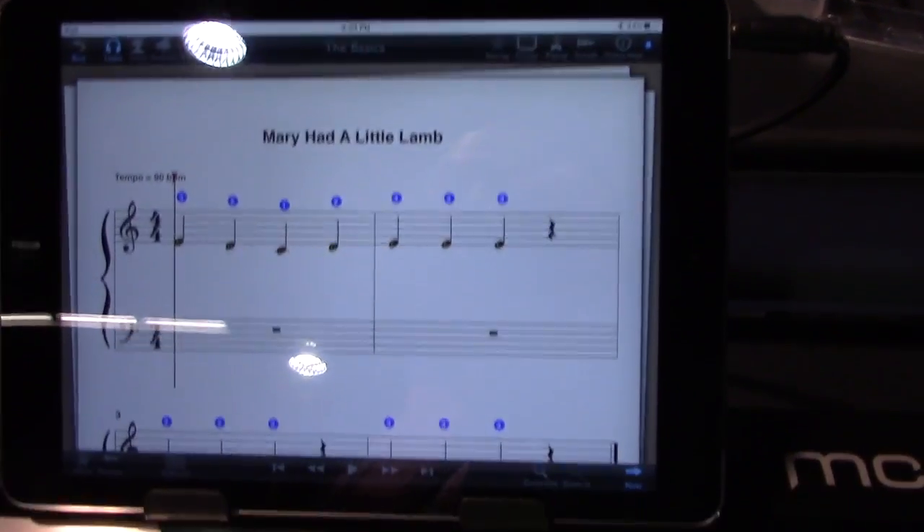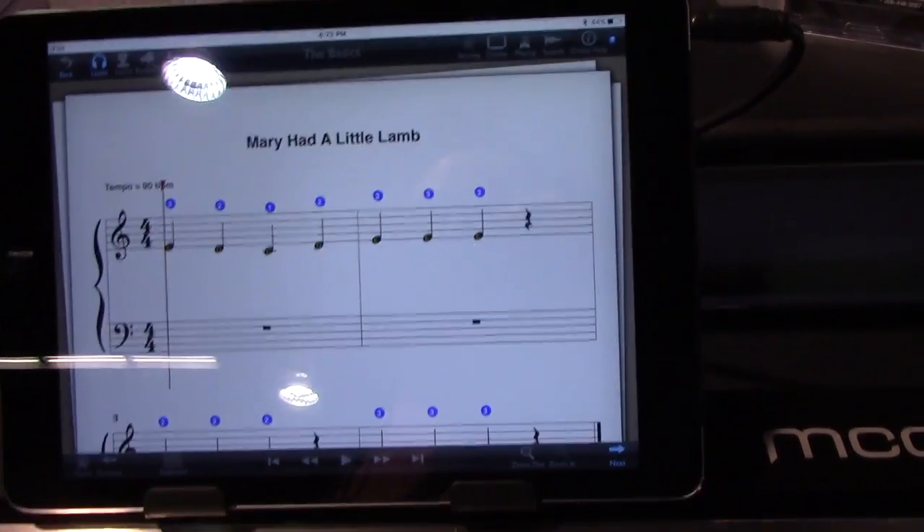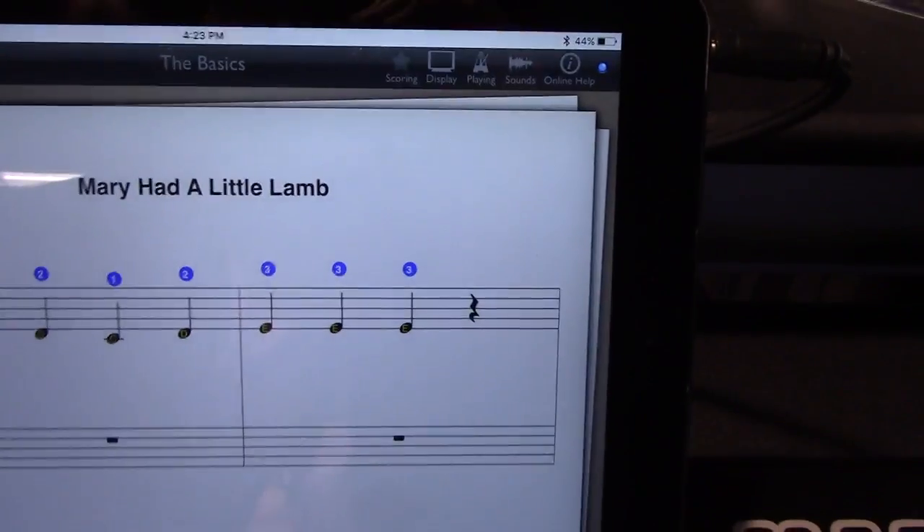Light-up keys and a companion app that both generates the sound and teaches you music. You can, for example, go into listen mode on the app,